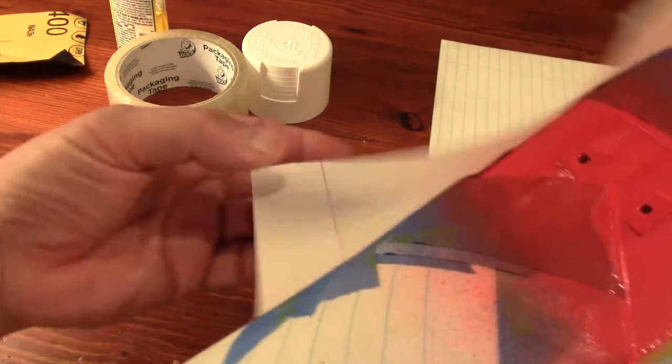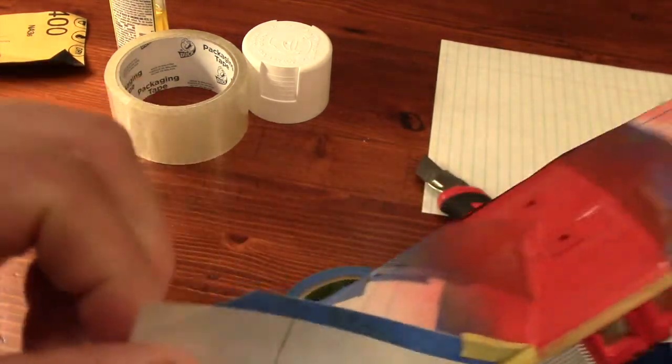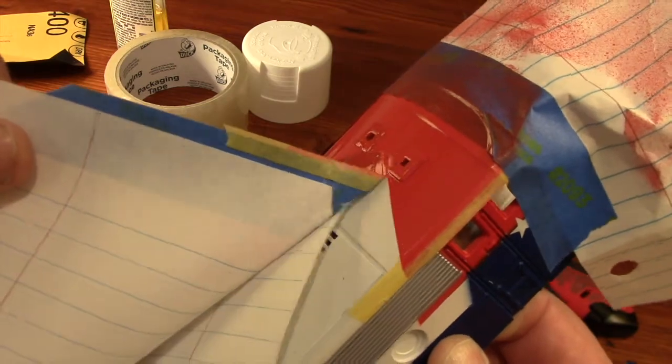I'm glad I did though, because this second type of paint has a sheen that more closely matches the surrounding areas. The paint is still fresh, but will dry to a satin finish.